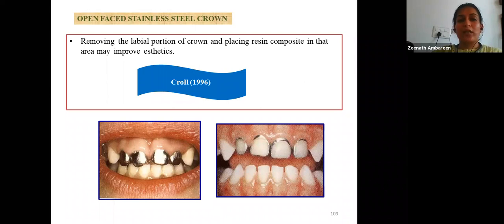Open-face stainless steel crowns were used in the past for primary anterior teeth. The crown was cemented on the anterior tooth, a window was prepared by cutting the labial portion of the stainless steel crown, undercuts were created, and the space was filled with composite resin and cured. This was formerly the only aesthetic option available for primary anterior teeth.